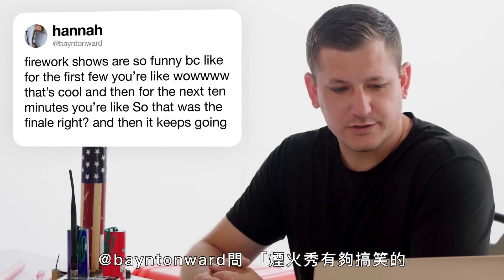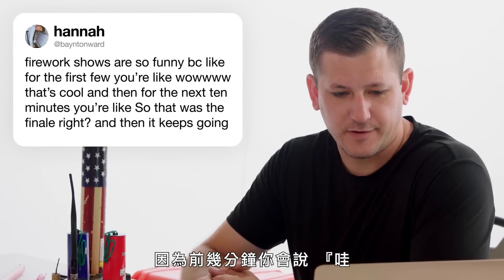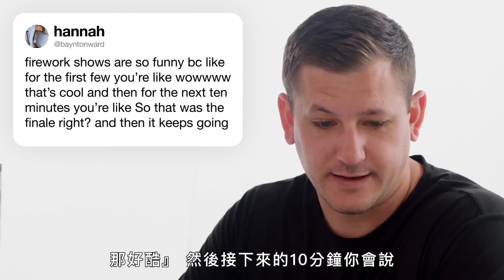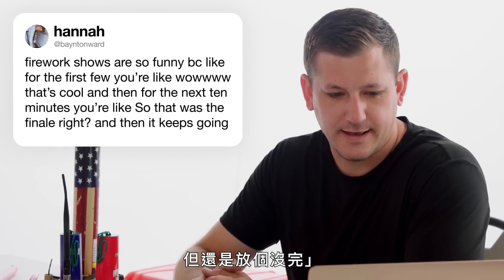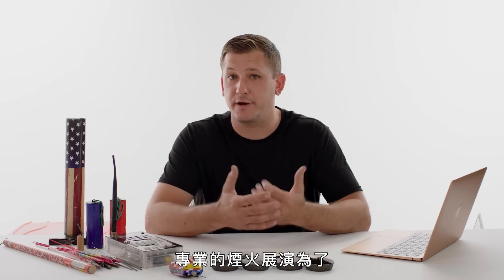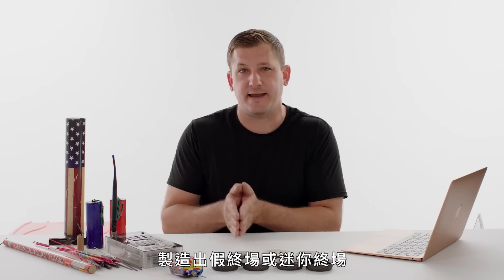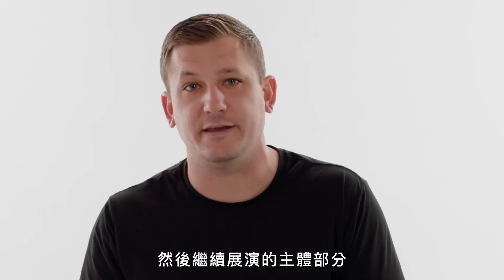At Bainton Ward asks: firework shows are funny because for the first few minutes you're like, whoa that's cool, and then for the next ten minutes you're like, so that was the finale, right? To capture the audience's attention in a professional firework display, we like to build in little sequences that create false finales or mini-finales, and then we continue with the body of the display until we reach the actual finale.